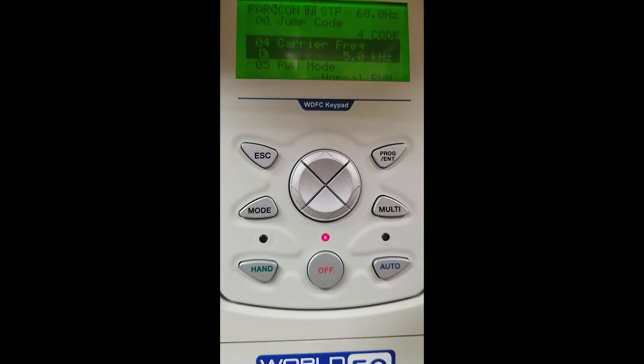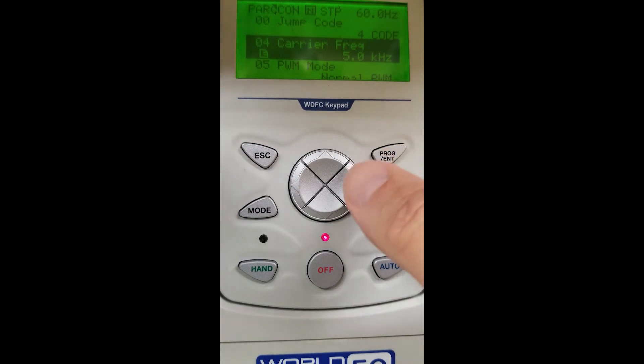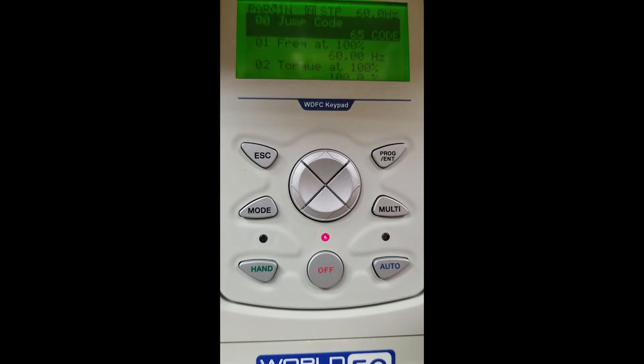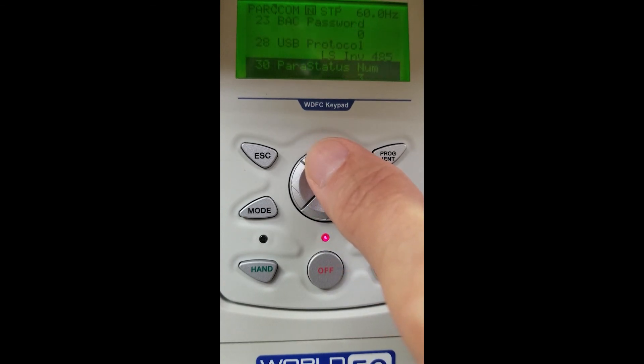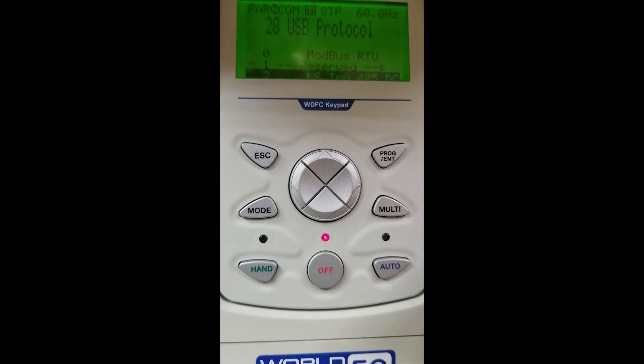We look back at CON in the top left-hand corner and hit our right button to go into our IN terminals — that is our input terminals for the drive. Scrolling over again, you will see OUT, which is our output terminals. Hit the button over again and you can see COM, which is our communication group. This is where we set up our DryPro software — free software available at worldwideelectric.net. To use this software we must scroll down to COM28 and select Modbus RTU. Once we make those selections, we can communicate to the VFD with our DryPro software.